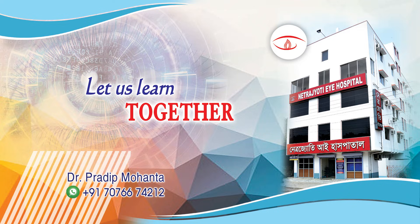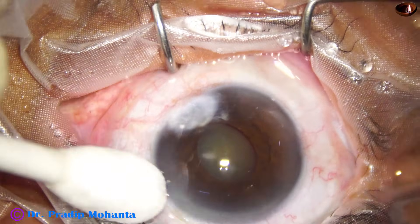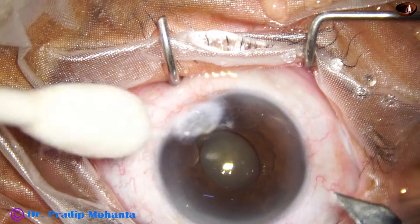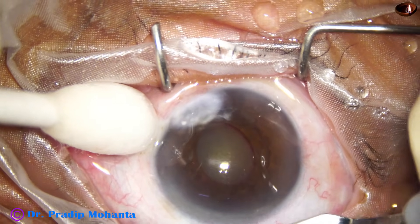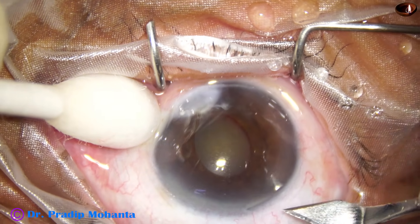Friends, welcome to my workplace at Ranaghat, West Bengal, India. Let us observe this minimally edited surgery. This patient has cataract in both eyes, nuclear sclerosis about grade 4.